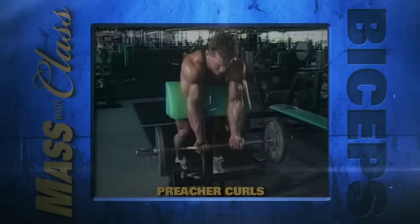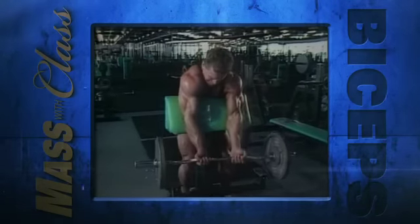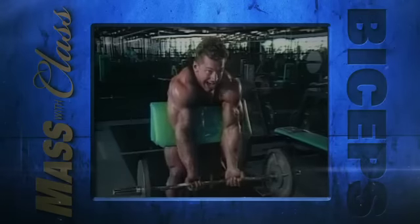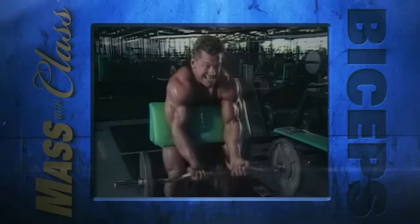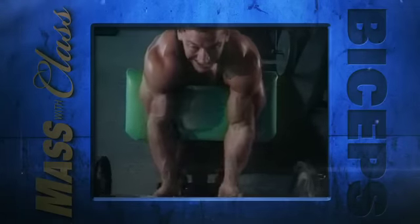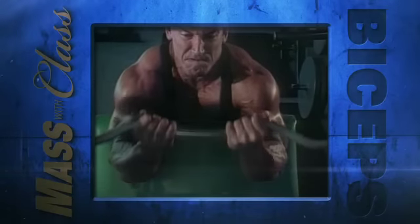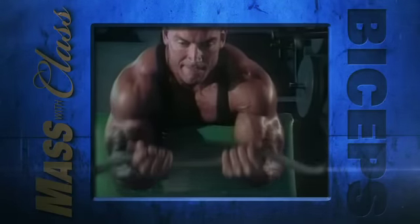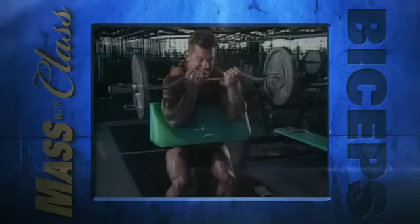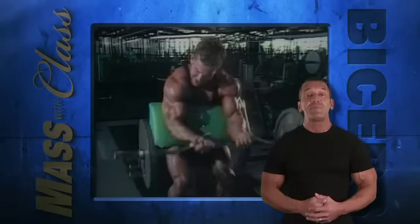The preacher curl is another great isolation exercise that forces a lot of stress onto the biceps. Because the bench restricts the movement of the upper arm, preacher curls stress the biceps maximally from the start position through the midway point. Because of this, they're considered a good thickening exercise for the lower portion of the biceps. Keep the pad firmly under your armpits and don't lean over or rock back excessively. The idea here is to keep the tension on your biceps. Keep your arms at shoulder's width apart, don't bounce or hyperextend at the bottom of the movement, and perform preacher curls with a smooth pull — no jerking. Let's do two to three sets of six to ten repetitions.